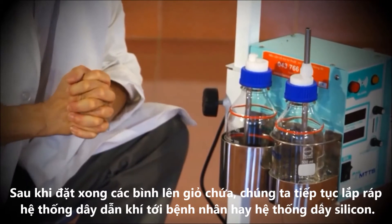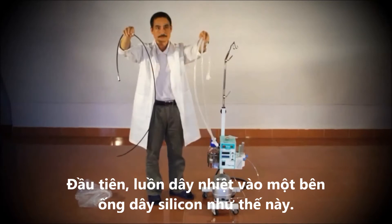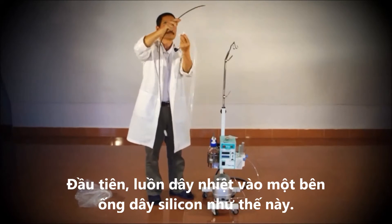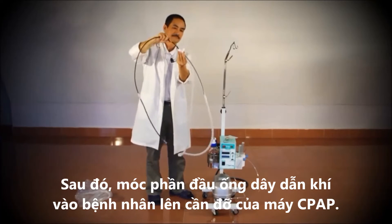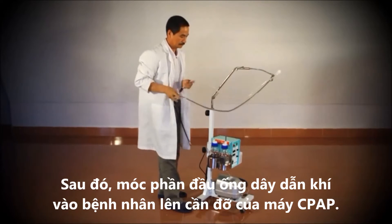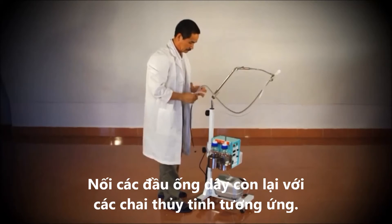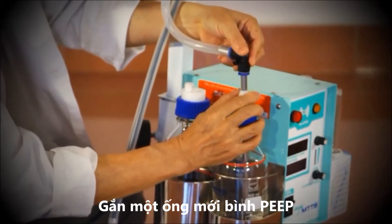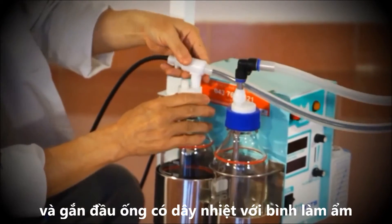Once the bottles are in place, we can connect the patient circuit or tube set. Attach the patient end of the patient circuit to the CPAP arm. Then connect each tube to its appropriate bottle. The tube is attached to the PEEP bottle. The tube with the heater wire is attached to the humidifier bottle.